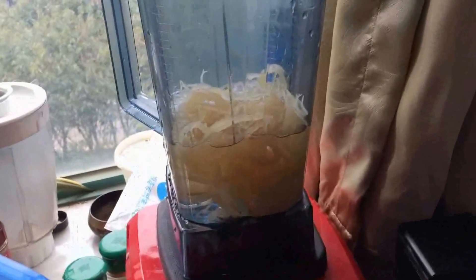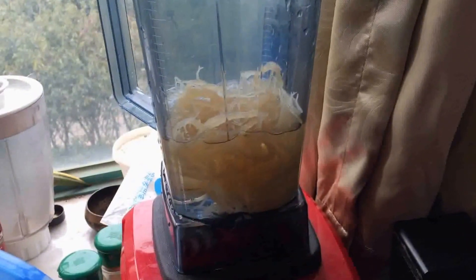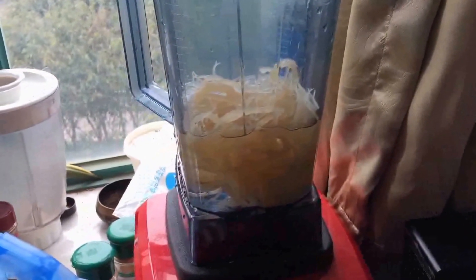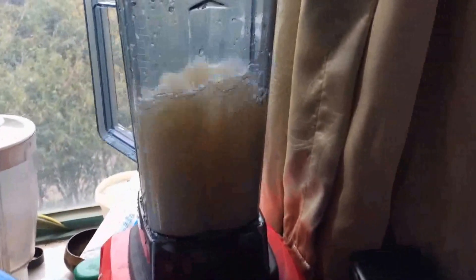Just put it on to blend. It takes a while to become a gel, depending on your blender. Go easy on your blender if you don't have such a great blender. After about a minute you get this murky water — just keep going until it gets really thick.